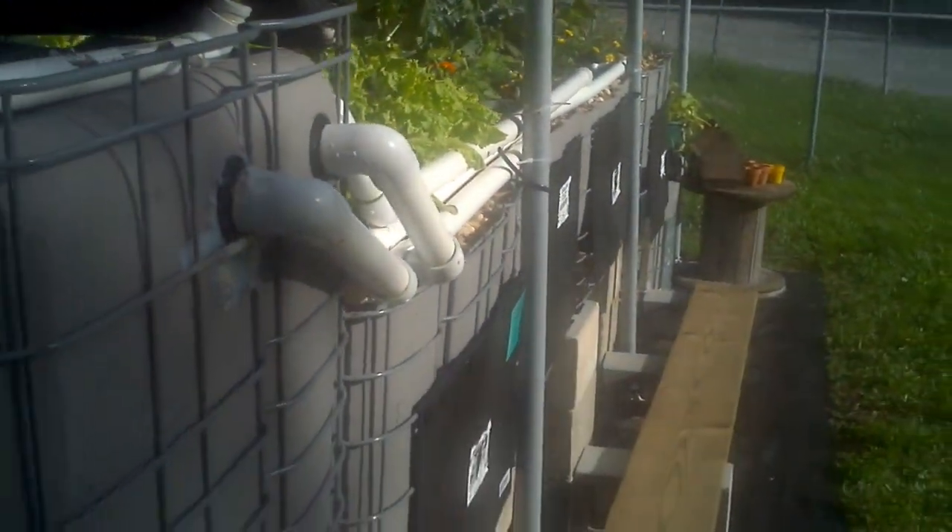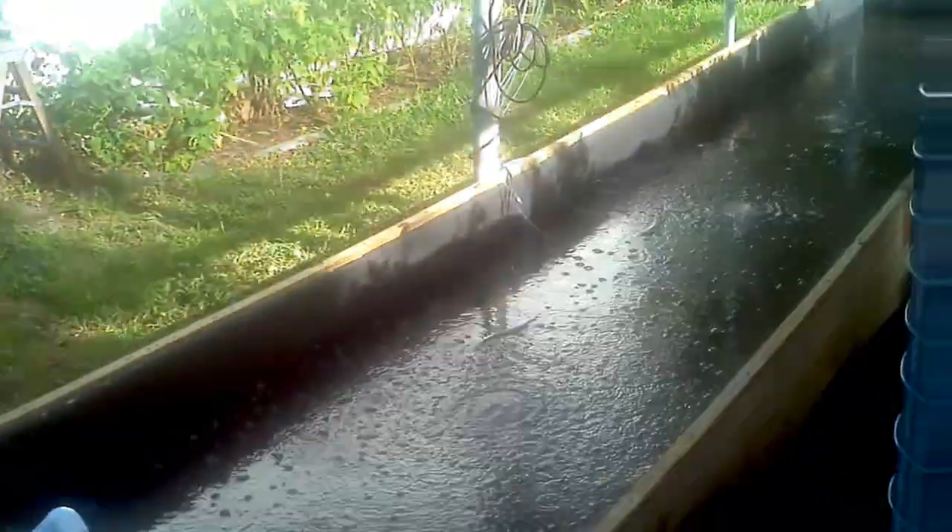All the vegetation is doing quite well. Got some tomatoes, lots of lettuce, among other things.